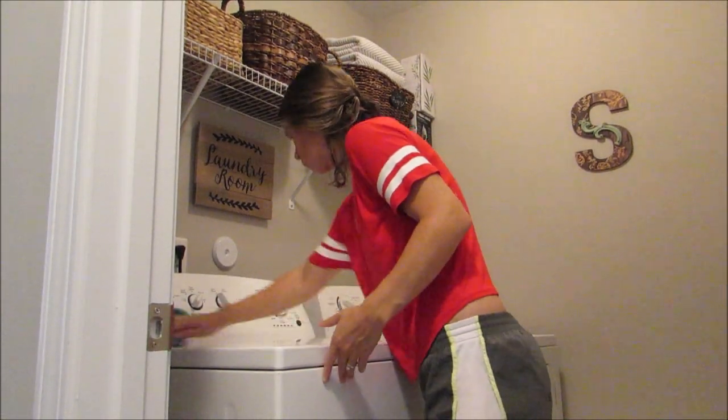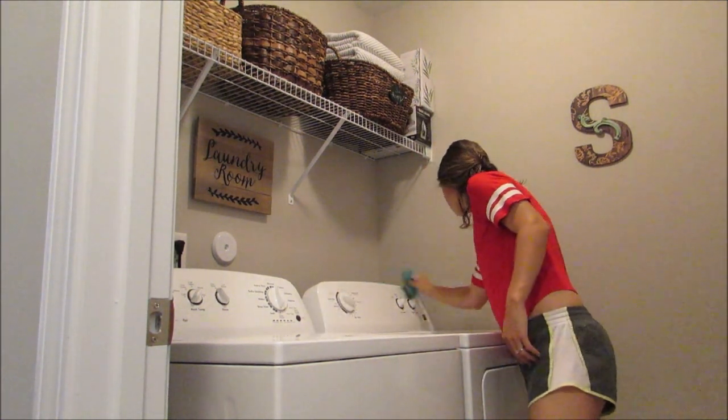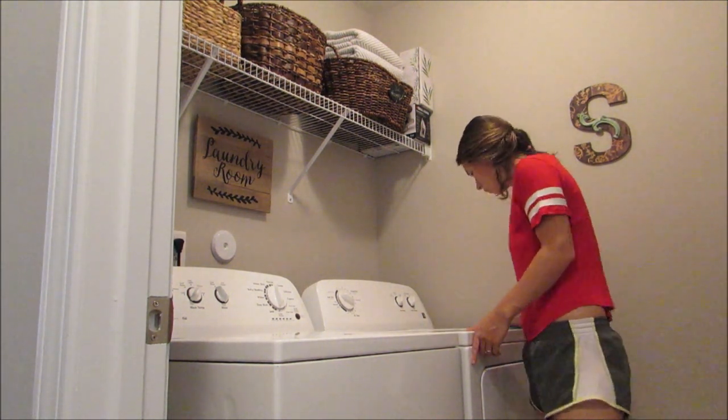Then when I'm done dusting the other rooms, I quickly will dust off my washer and dryer — they get dusty so fast. So I'll quickly clean those and then I'll just throw my dust rag right in the washing machine.